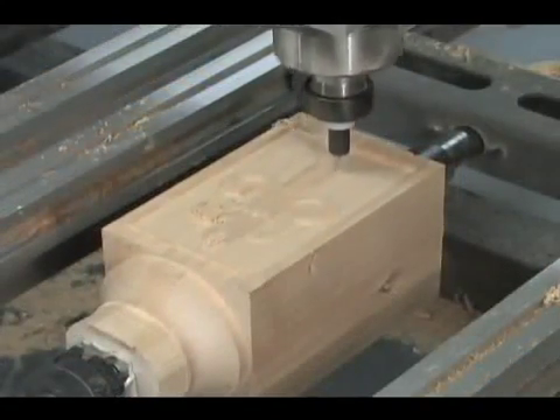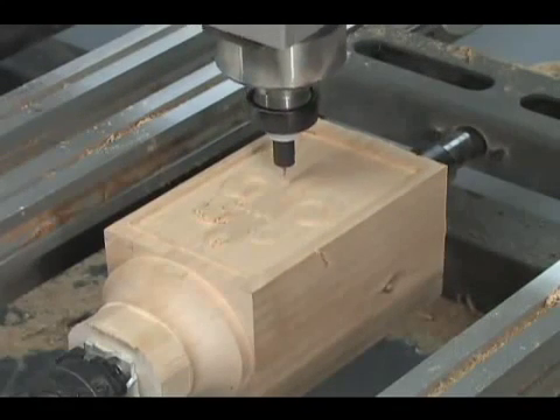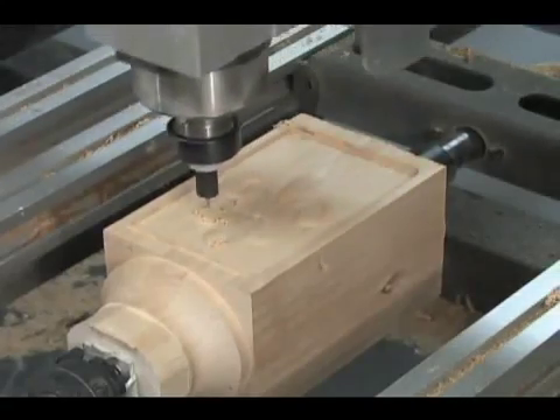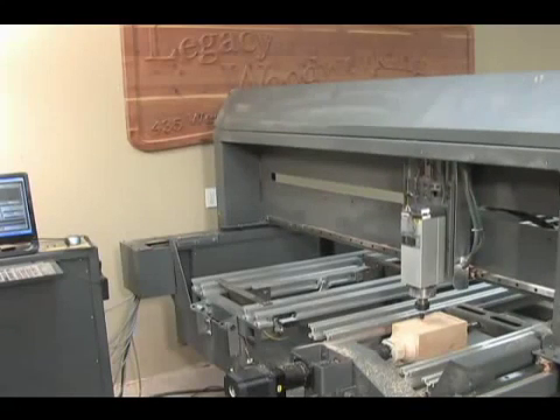Legacy CNC allows you to quickly add small details that can greatly enhance the design and add value to your parts. Plus, the machine will do all the work while you focus on other aspects of your business, such as design and marketing. It is far less expensive than an employee and much more productive.